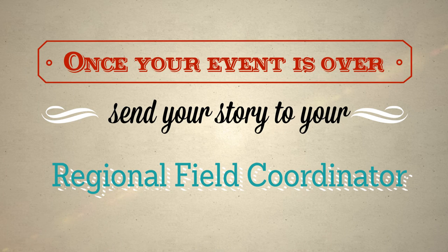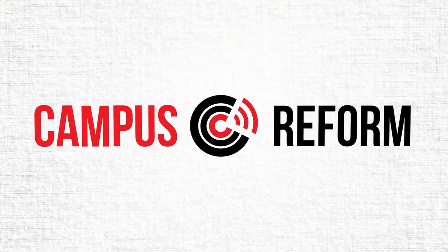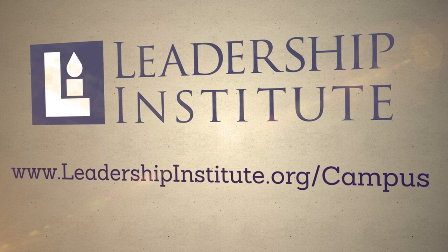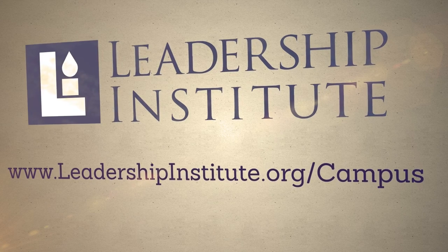Be prepared to sign up new members and answer questions students might have. Once your activism event is over, send your story and video to your LI regional field coordinator. If you catch opposition on video, it might even make national headlines on campusreform.org. For more information, visit our website or contact your LI regional field coordinator.